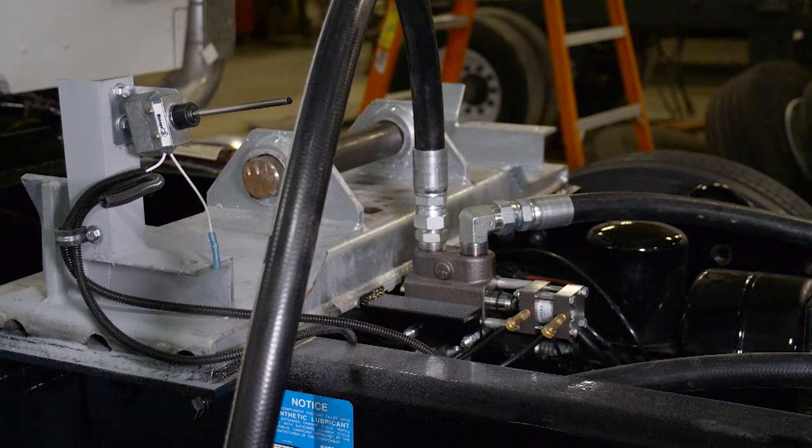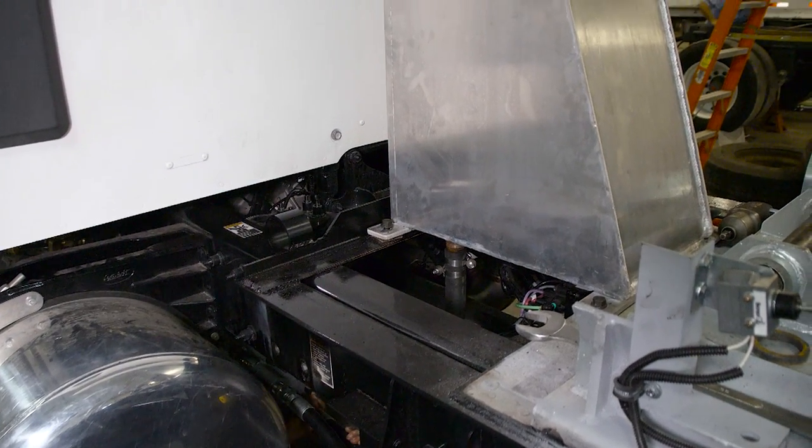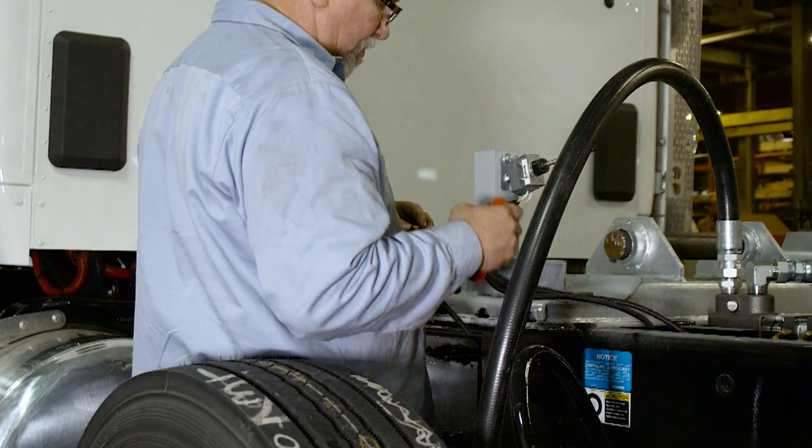Before the dump body is set into place, the truck is then plumbed with hydraulic hoses and fittings. Next, the saddle assembly, PTO, hydraulic pump assemblies and hoses are installed.